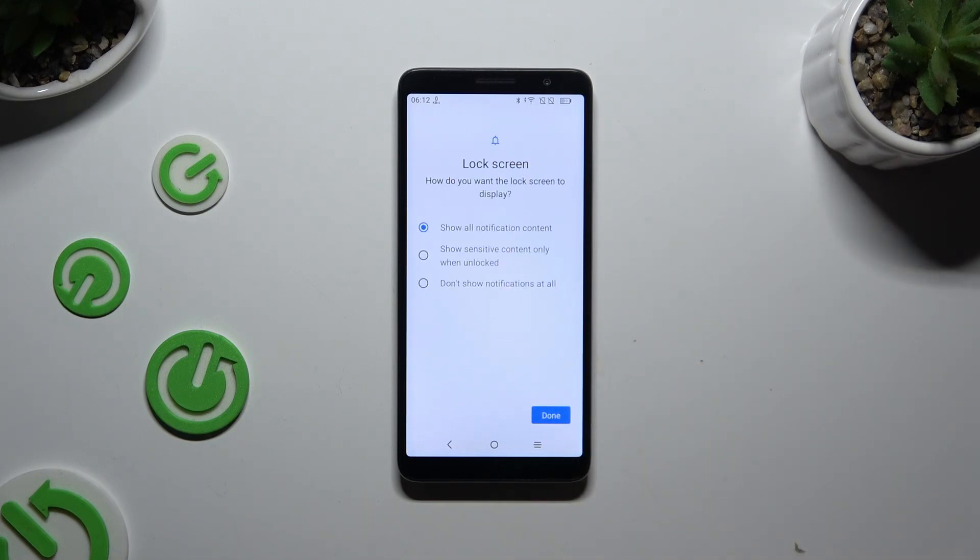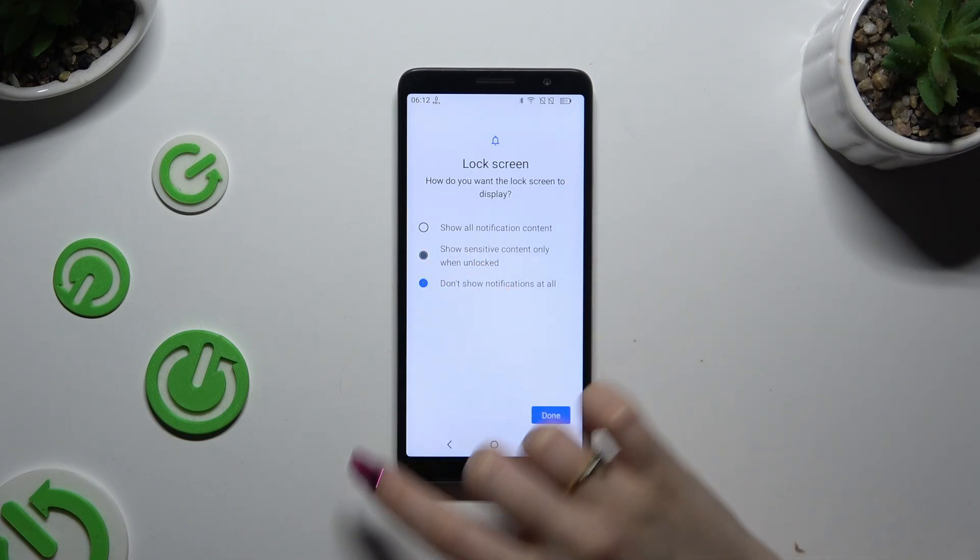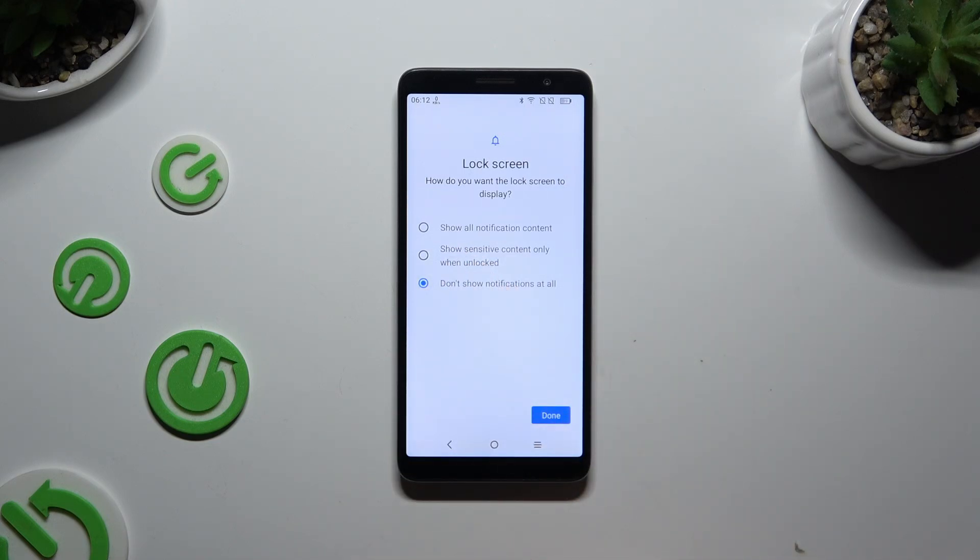Now answer this question by selecting one of the available options: How do you want the lock screen to display your notifications? Show all notification content, show sensitive content only when unlocked, or don't show notifications at all. Wherever you decided, when you're finished hit Done.